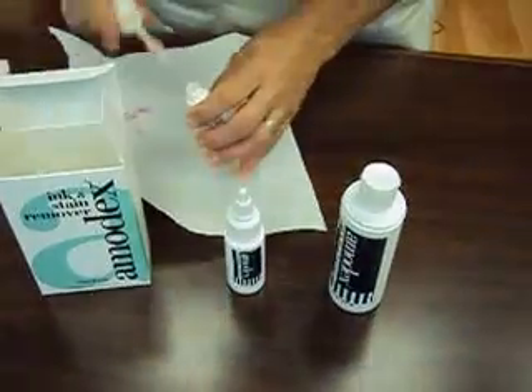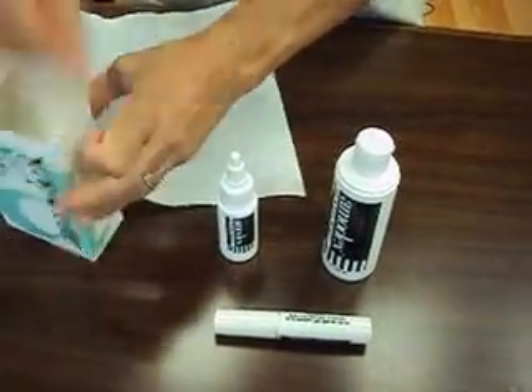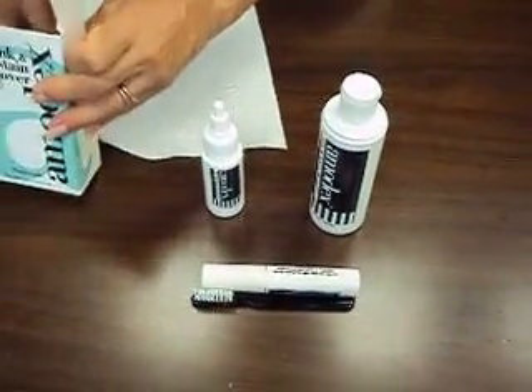And that removes your stain. It also comes with a brush and Amidex instructions.